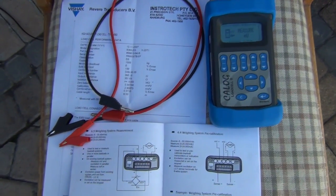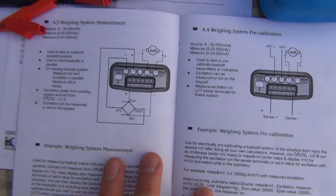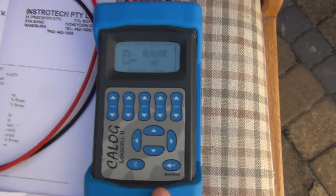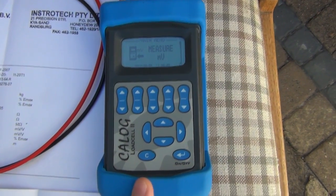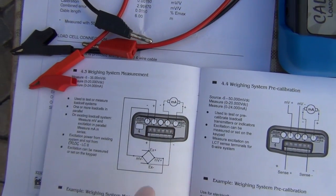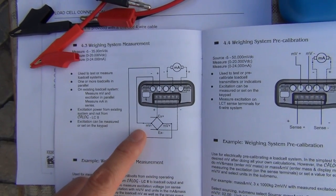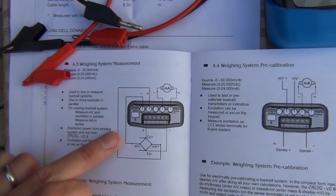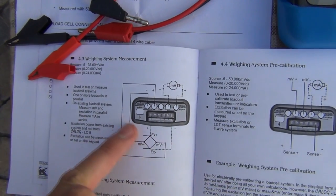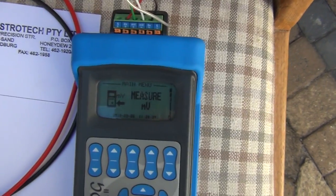There are a couple of tests I can't demonstrate here that can be done with this device. One is to check the weighing system itself — the Kellogg Load Cell 2 acts as a millivolt measurement from the output of the load cell, using the excitation voltage from the load cell transmitter. You can measure the millivolt output from the load cell, the milliamp output from the transmitter, and also check that your excitation voltage is correct. I'll show what that looks like on the display itself.